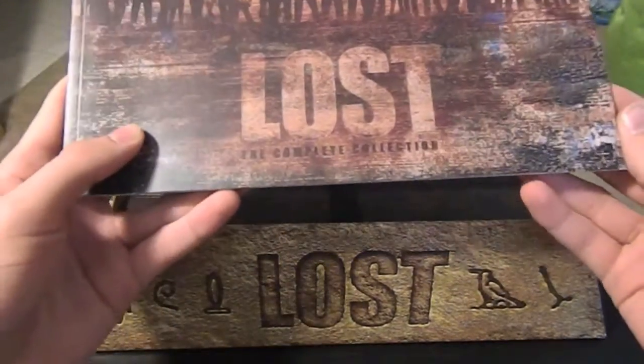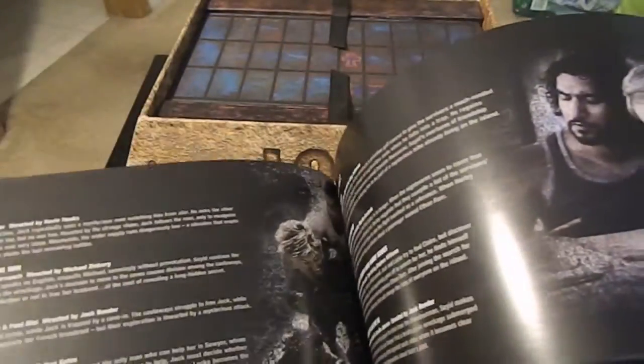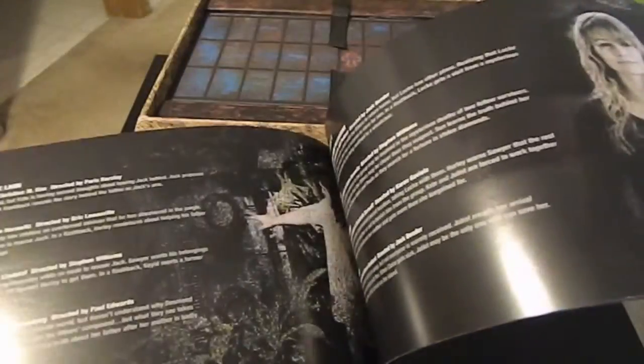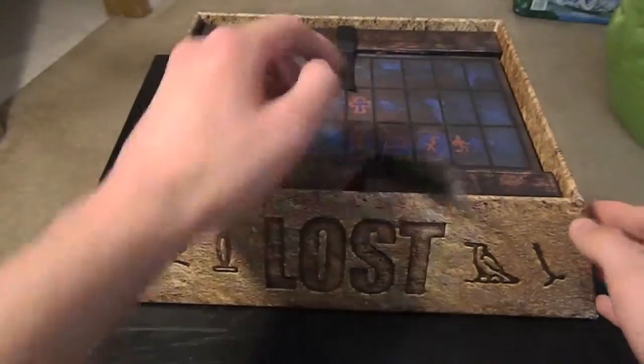On top, this is a complete collector's catalog — just like all the episodes, kind of a summary of each episode with pictures. And then it's split up by some cool graphics from the show. It's pretty neat.